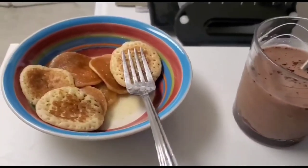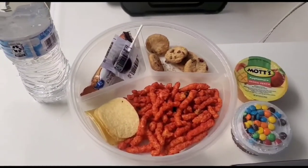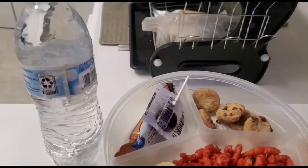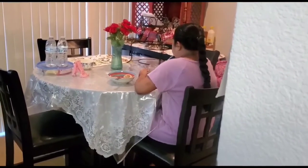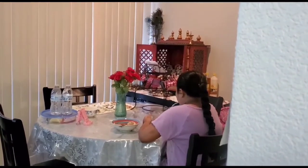I've just readied my daughter's breakfast and her snack tray. As you know, she's going to be having her classes, so before she starts her class I want her to feed herself, freshen up, and be ready for school. Here she's having her breakfast, and while she's having her breakfast I start my cooking.